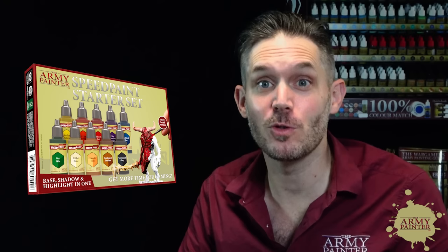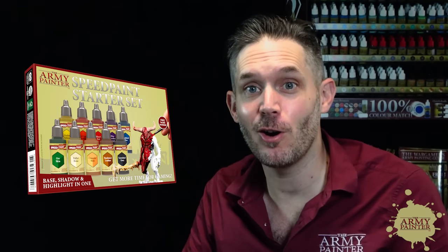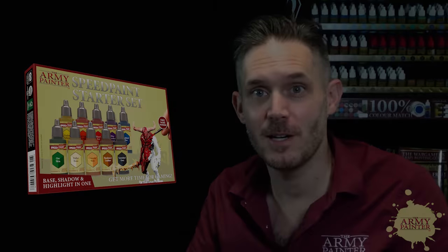It really is hard to believe how quickly this Space Marine model came together. It's not going to win you any painting awards, but it does produce a really high quality tabletop standard — you're going to impress the heck out of your friends at your next gaming night or event. Show off how quickly you speed painted your new miniature, squadron, regiment, or entire army with the Speed Paint range from the Army Painter.